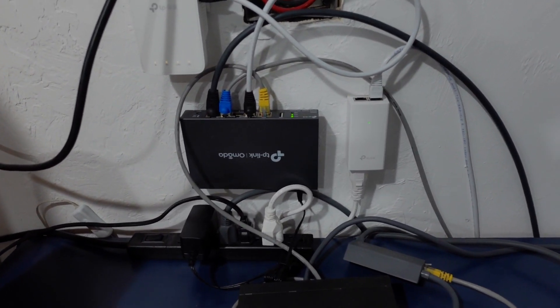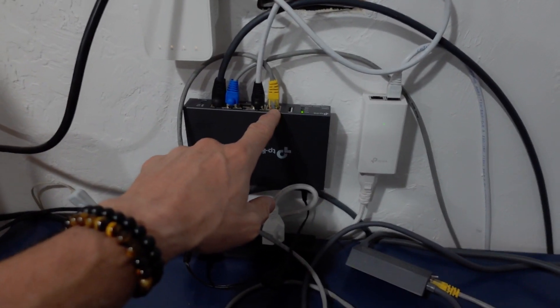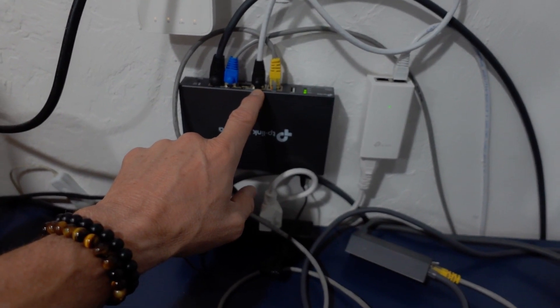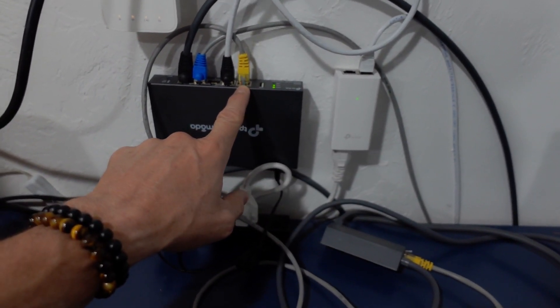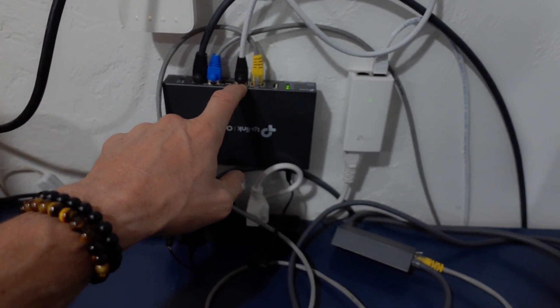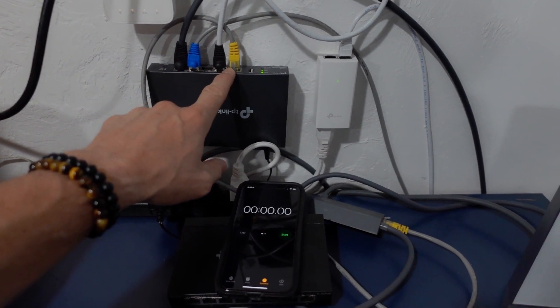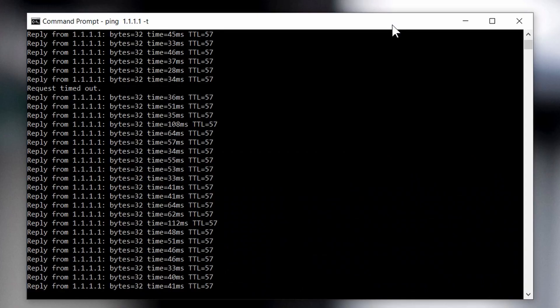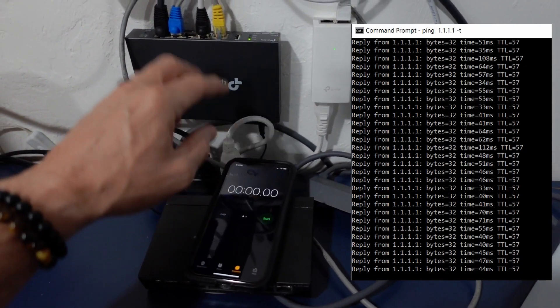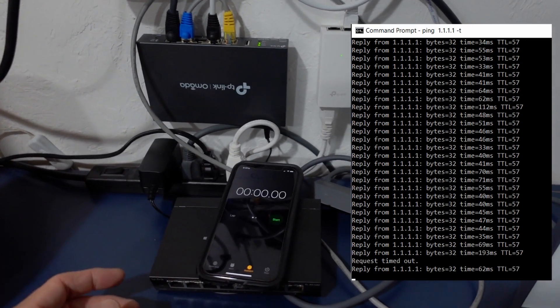We're going to use 2 WANs today. We have the main Starlink coming right in to WAN 1 - that's our first connection. WAN 2 is the AT&T line. The idea is to get failover between the two. I'm going to pull out the WAN 1 cable and it should automatically failover to WAN 2, which is AT&T. We have a ping running to 1.1.1.1, Cloudflare's DNS server, to see how long it takes to transfer over and determine the downtime.